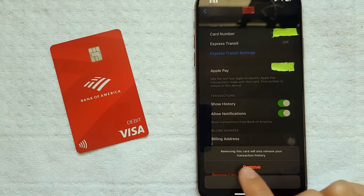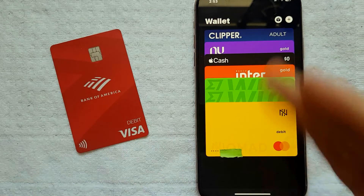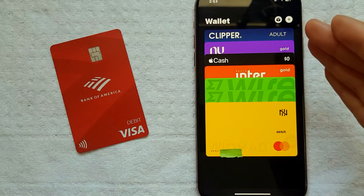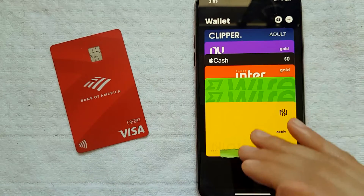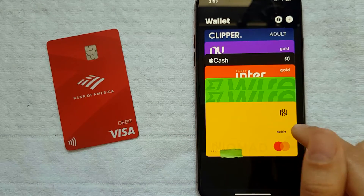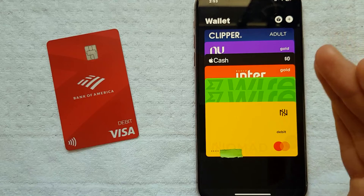After you click that, you're going to get a confirmation option about removing your card. I'm going to go ahead and remove it. That was pretty fast — when I clicked Remove, the card disappeared and it went back to my home screen in my Wallet. As you can see, my Bank of America debit card is no longer here.